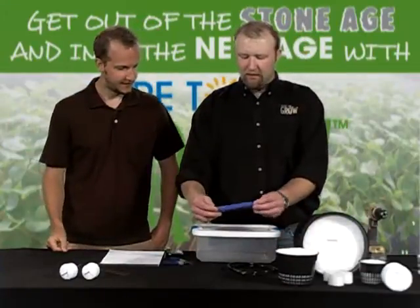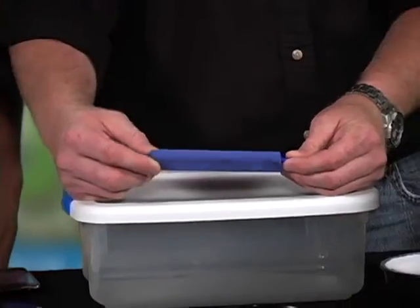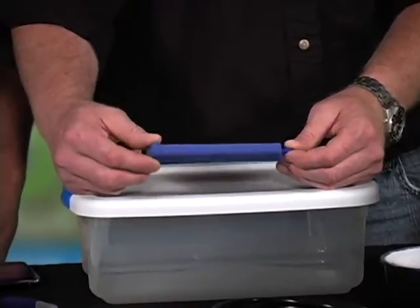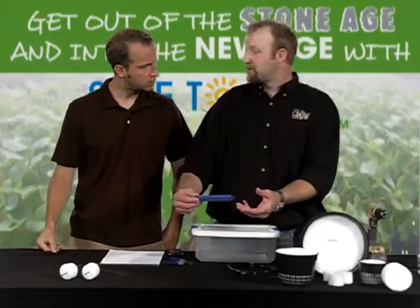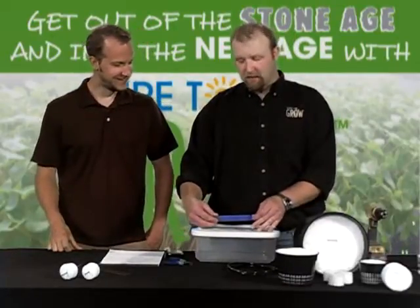Next we have a standard blue bar air stone. This looks like what goes in a fish tank — it is exactly the same thing that goes in a fish tank. This is about $2.30 to $2.40 depending on where you're at in the country, also very inexpensive. I'm going to place one in the container that I'm going to build today.